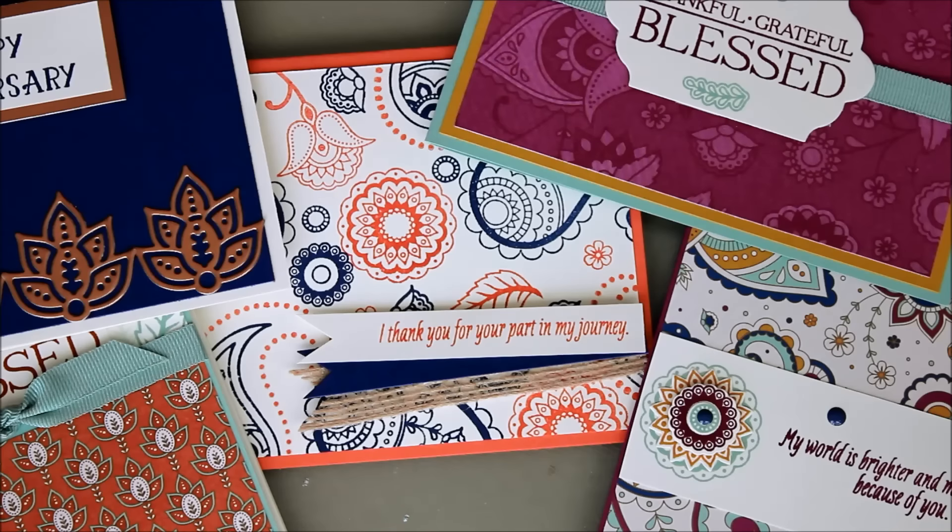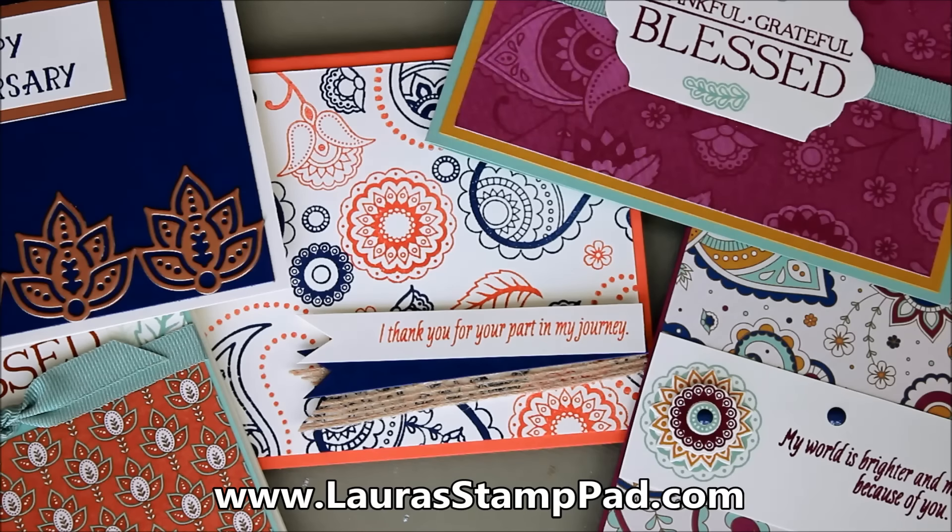Of course I'll be posting all of these on my blog, laurastamppad.com, so you can check that out there. Don't forget to give this video a thumbs up if you liked it, be sure to subscribe if you're new, and I will see you next time. Happy stamping! Bye-bye.